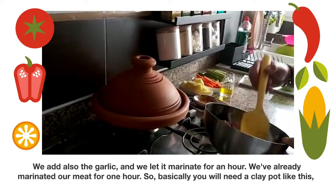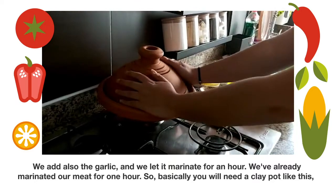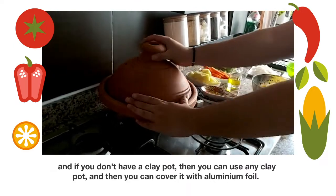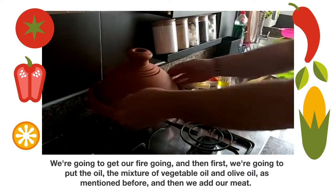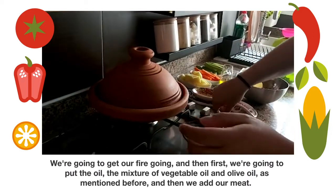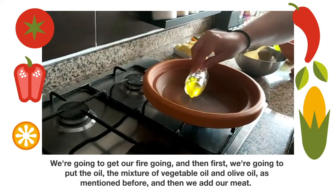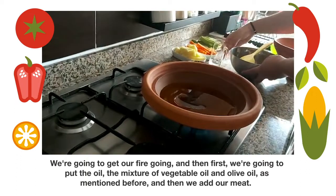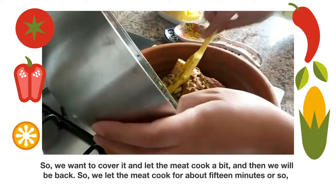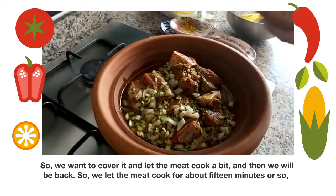We've already marinated our meat for one hour. You will need a clay pot like this, and if you don't have a clay pot you can use any pot and cover it with aluminum foil. We're gonna get our frying going, first putting in the mixture of vegetable oil and olive oil as mentioned before, and then we add our meat.